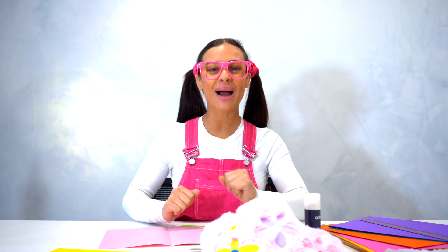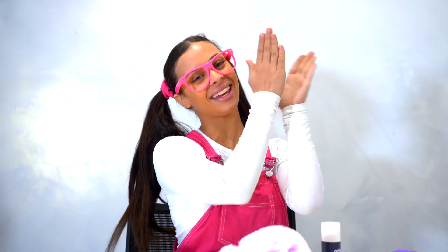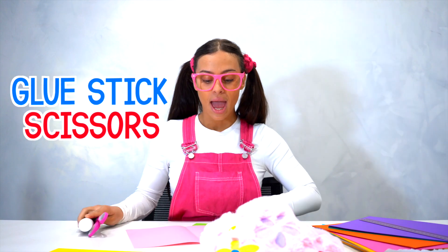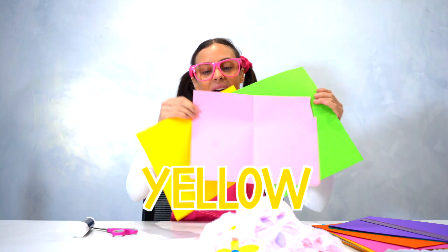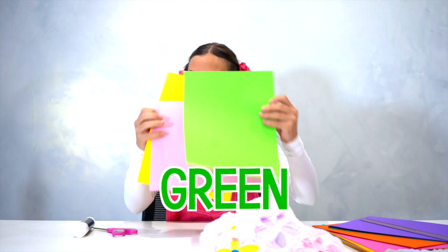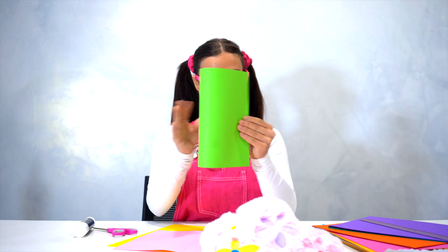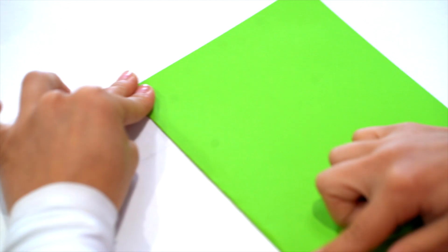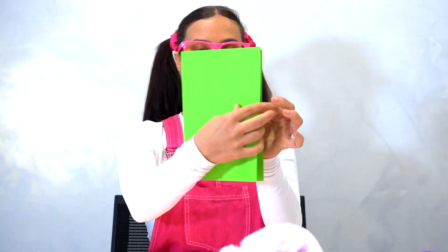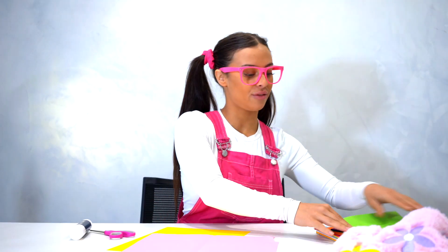Hey friends! We're back with Kiki today and we're going to be making a flower card. What we're going to need is glue, a pair of scissors, and a few different coloured papers — any colours you want. I've got yellow, a nice baby pink, and a nice dark green. This is going to be our card, so first of all we're going to fold it in half.